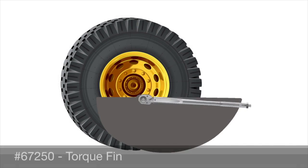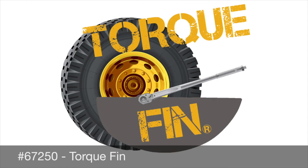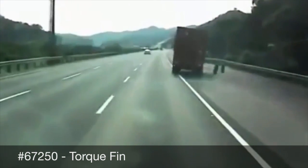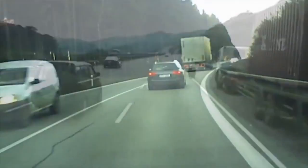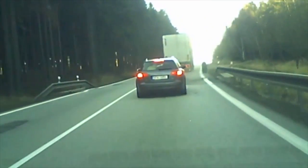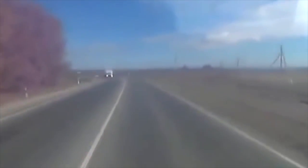Torque your truck wheel right every time — torque it the Torque Fin way. The potential consequences of over-tightened or under-tightened lug nuts include wheel-off incidents, which can cause damage to equipment and property, personal injury, even death, leading to costly repairs and liability claims.